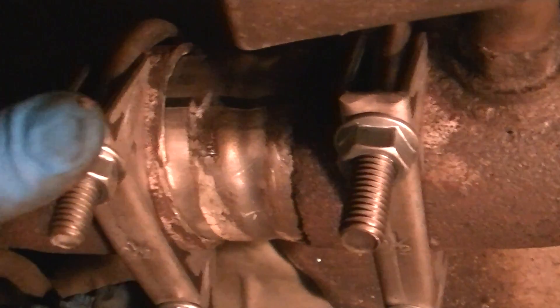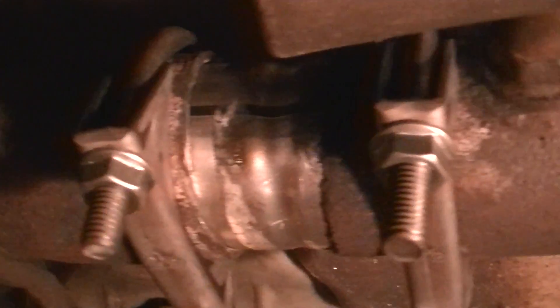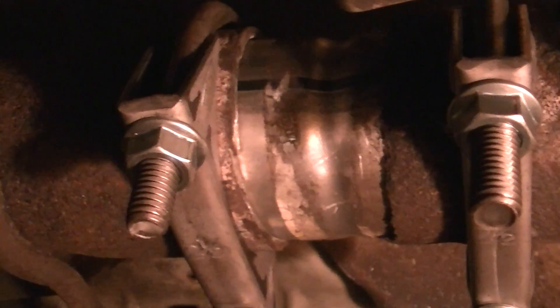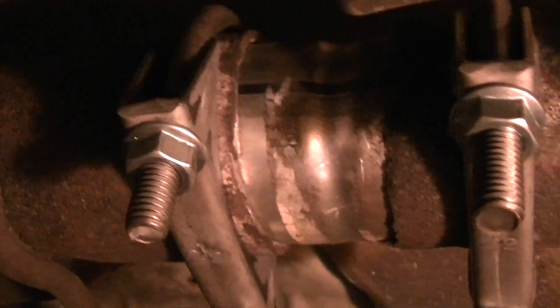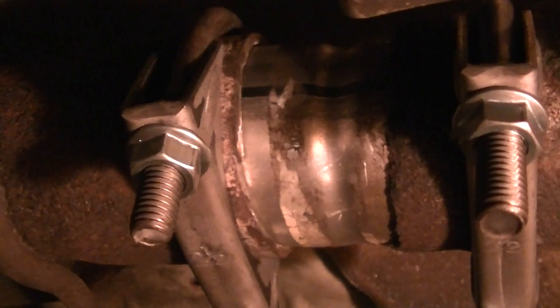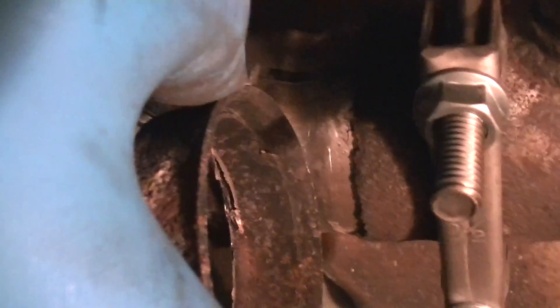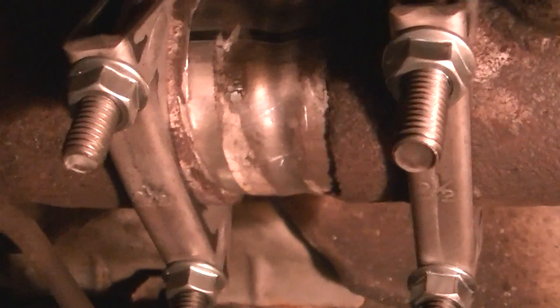That's the repair, YouTube. I hope somebody somewhere finds this useful. I'm sure this is applicable to Olds 88s, Buick LeSabres, and the like from the late 90s. I've never seen this kind of flanged piece before where you just stuff another pipe in — that's kind of weird. But anyhow, have a great day.